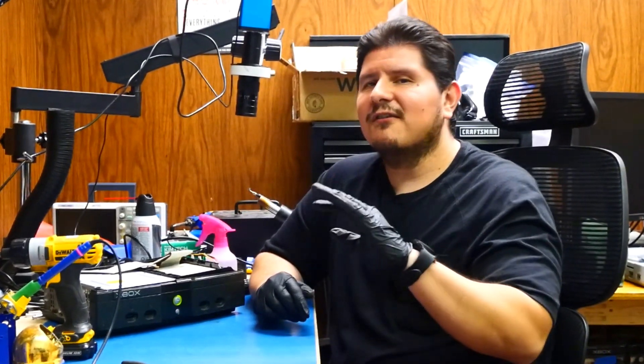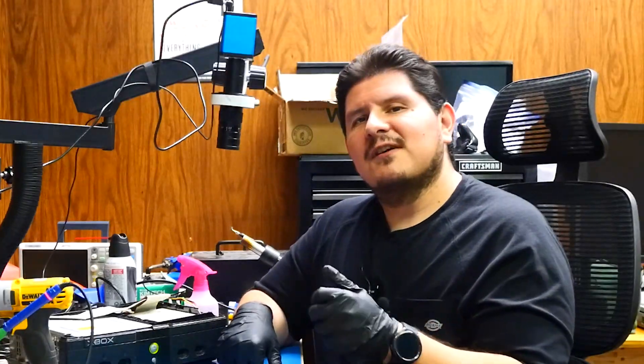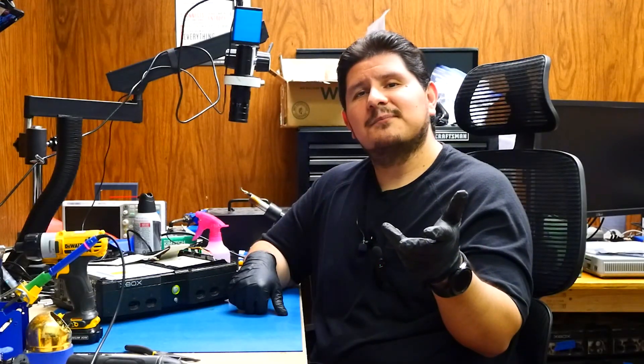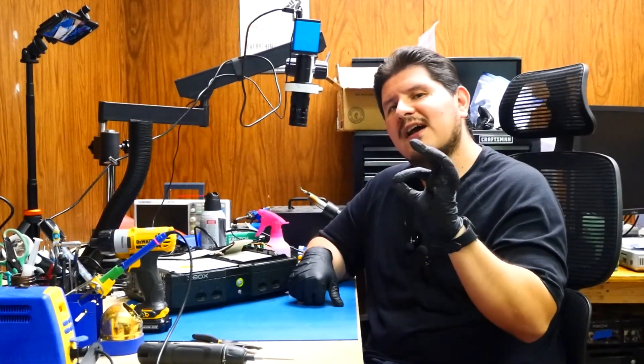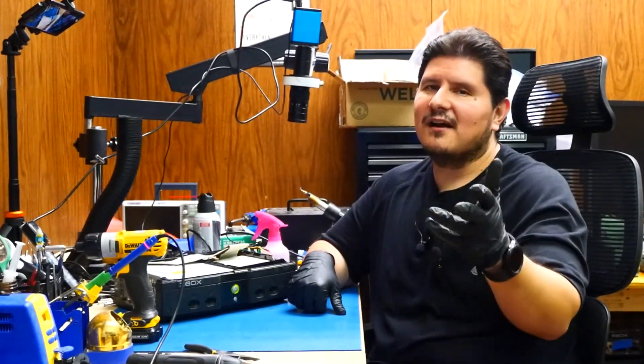Did you know that we do more than just console repair? We have video game consoles for sale on our website, already preloaded and ready to go — HDMI mods, hard drive upgrades, or custom packages for your particular console. You're welcome to send us a request via the link in the description and contact us through our website.